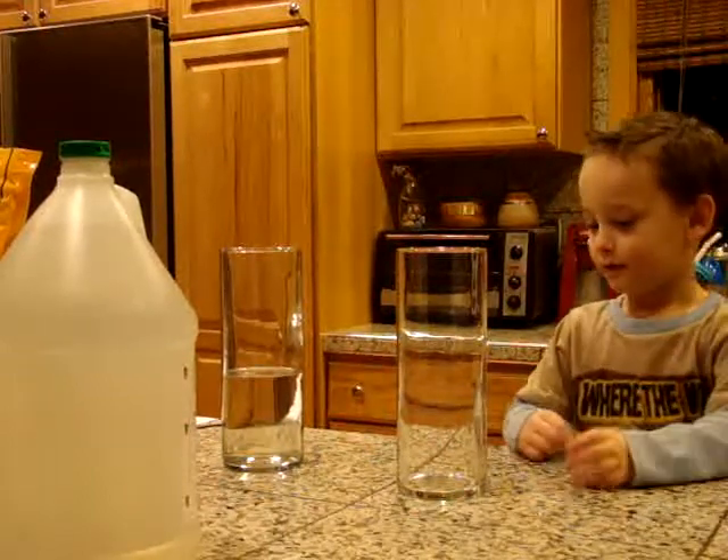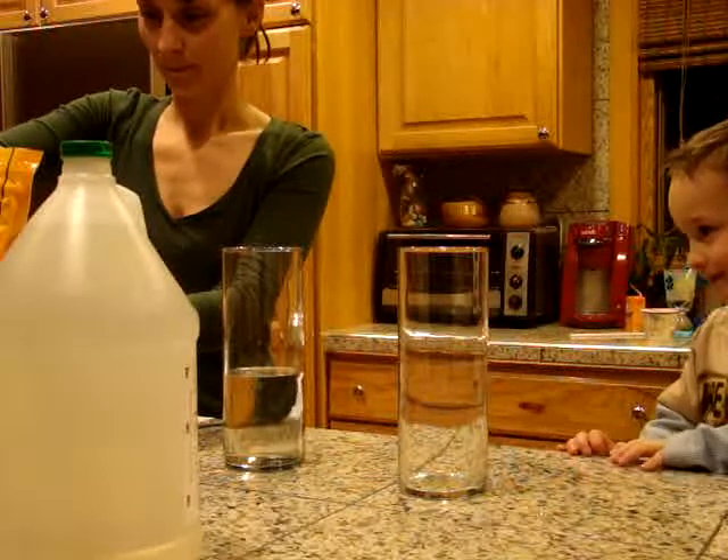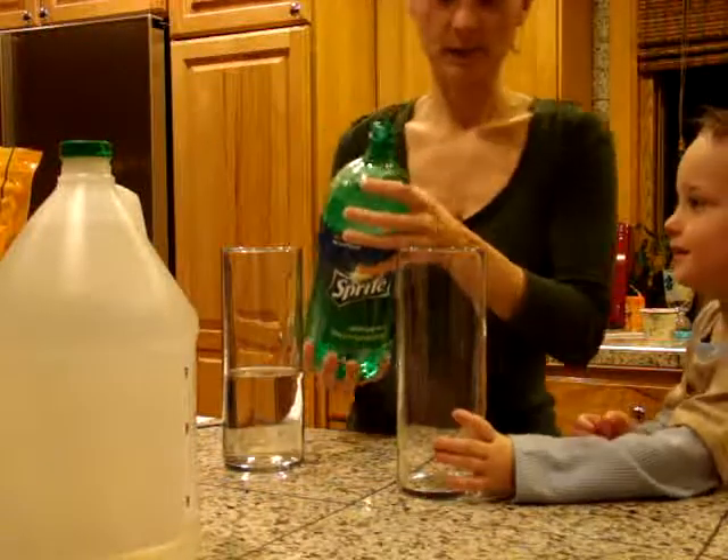That one. Yeah, we're going to fill that up. Yeah, I get the bubble. You want to fill it up? Yeah. Oh, I get to fill it up? Yeah. Okay. We're going to fill this up with some soda.